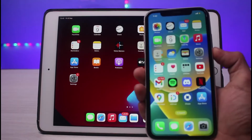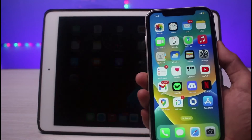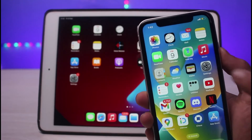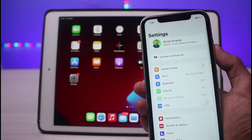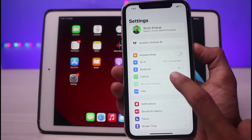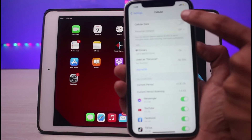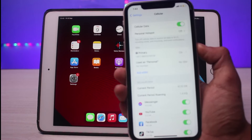As you can see, I have my iPhone right here. The very first thing we have to do is turn on cellular data in order to enable the iPad to connect to our cellular data hotspot. We will launch the Settings app on our iPhone. Once in Settings, tap on the option that says 'Cellular,' and at the very top simply turn on the toggle next to 'Cellular Data.'